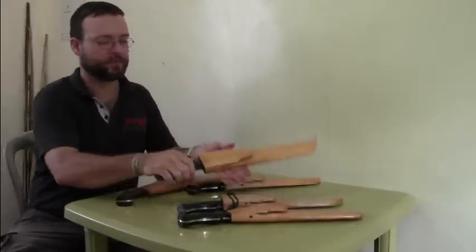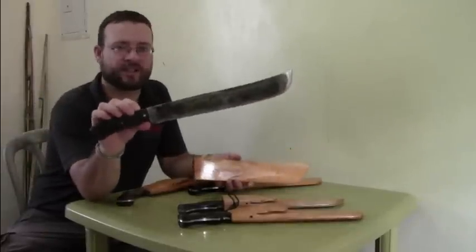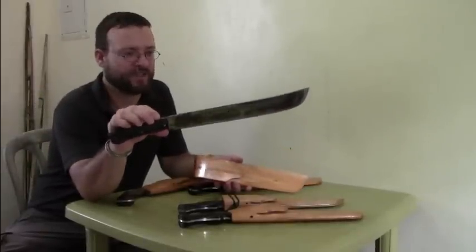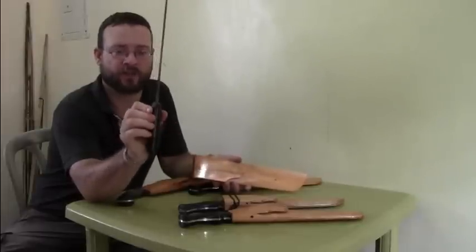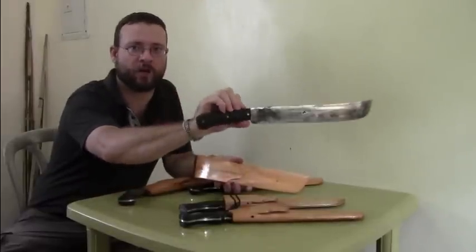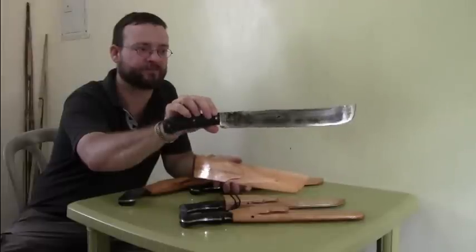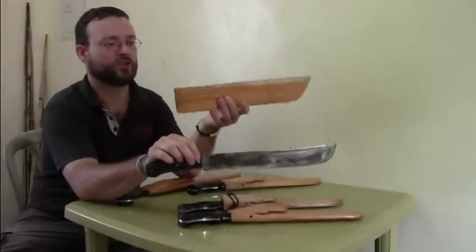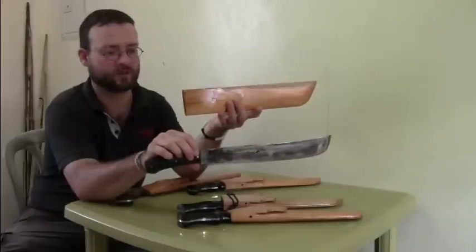A little bit special is this one. This one is actually a used one that I restored. It is a full tang construction with a carabar worn handle. I really like the patina of that blade. The sheath is a new made Mahogany wood sheath like the other ones.